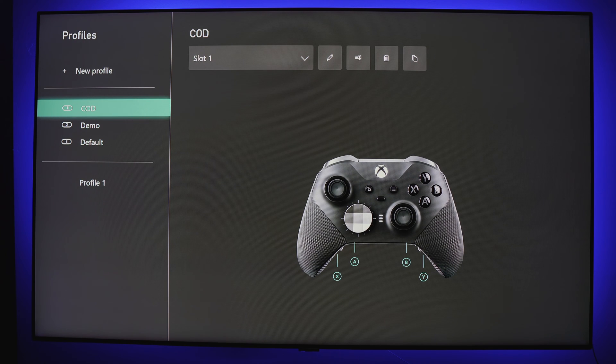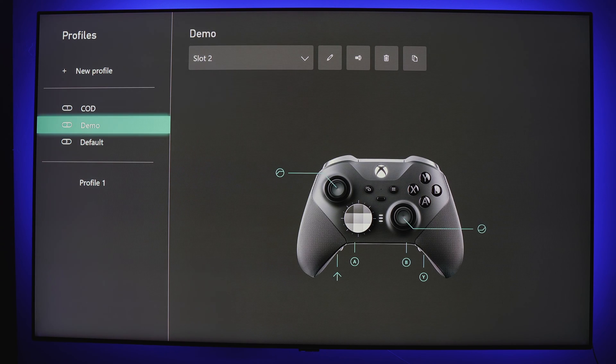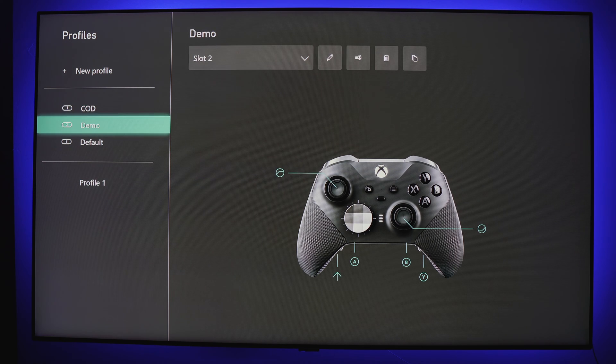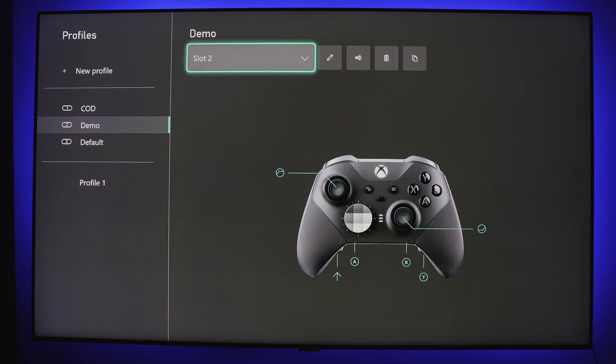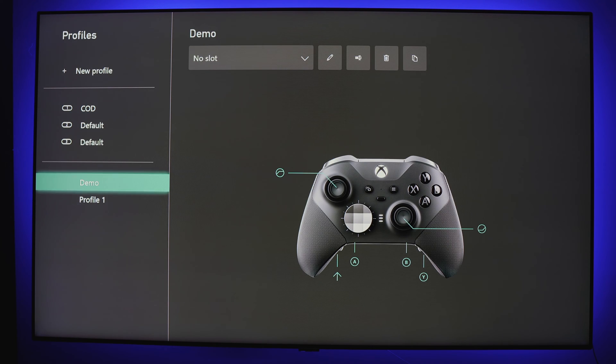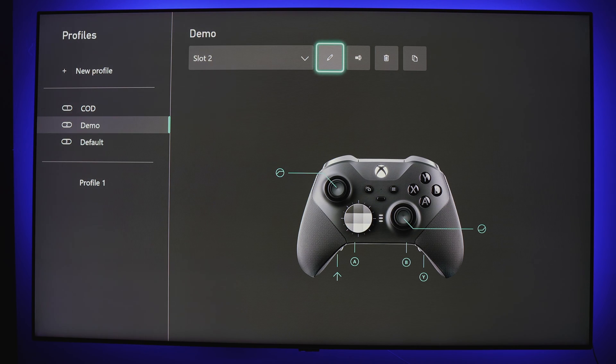Now let's get into what really makes this app awesome when it comes to the Elite controllers. Profiles allow you to quickly switch between custom configurations with the tap of the profile button on the controller, meaning you can set a custom profile for each of your games. While there are only three profile slots that can be used on the controller at one time, you have the ability to create many more and interchange them as much as you like. Aside from profile slot placements, you have the ability to rename your profile, delete it, or duplicate it.